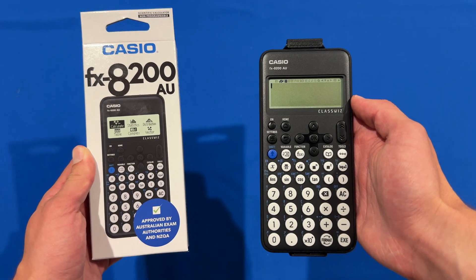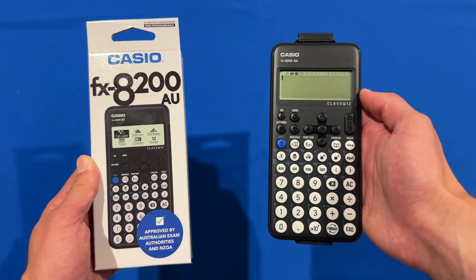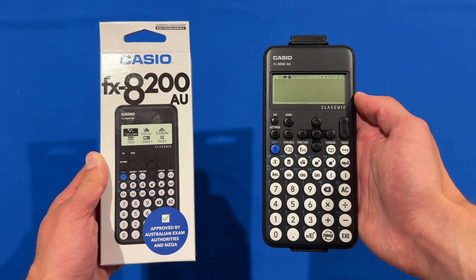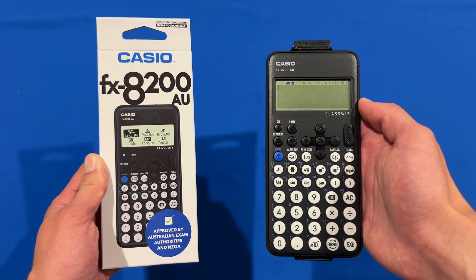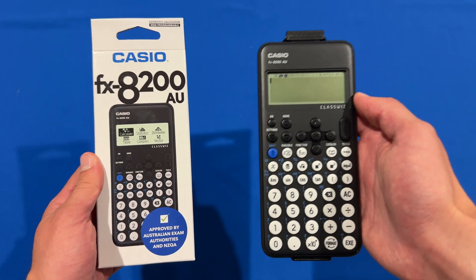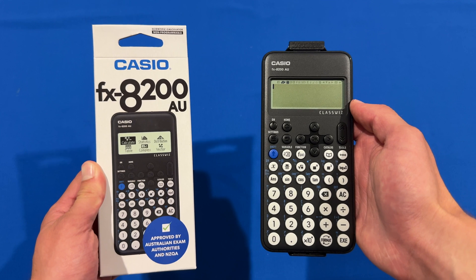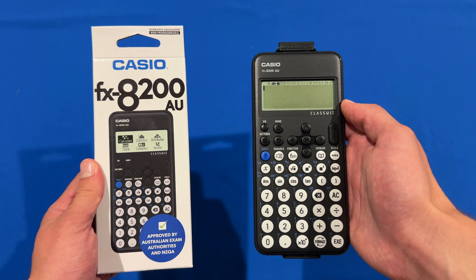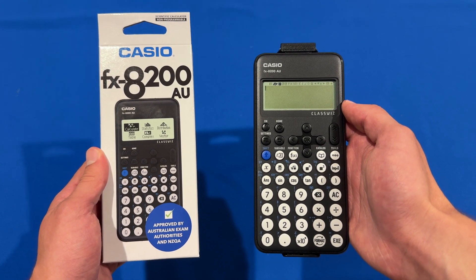So that's pretty much the unboxing experience of the Casio FX8200AU calculator. I think it offers great value for money at $50, being able to simplify all those fractions and other things and provide them in exact value form when you're in an exam — that can be a big time saver. Definitely let me know down in the comments below if you'd like to see a more in-depth review of this calculator and all its features, maybe even a comparison to the FX82AU, because I'm more than happy to make that once I've had a bit more time using it. I'll leave a link down below if you'd like to pick up one of these calculators for yourself. Thanks for watching this video on Unpacked Technologies — don't forget to leave a like, comment, and subscribe, and I'll see you all in the next video.